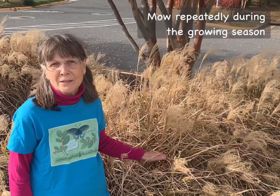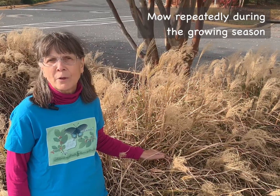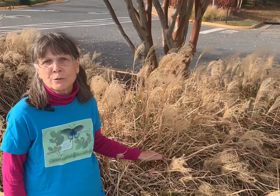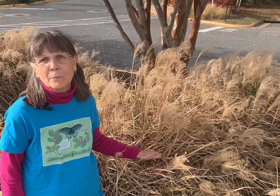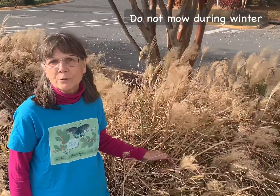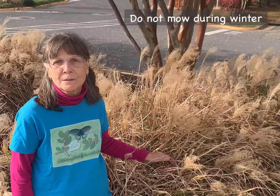Another way to control it is to do a repeated mowing at least twice, if not every month during the growing season. This should greatly reduce its growth, and over a couple of years you'll be able to eradicate it. The important thing to note is that you do not want to mow it during the wintertime during its dormant season, because that will actually encourage growth.